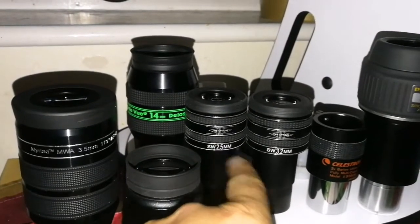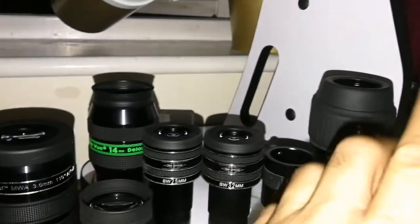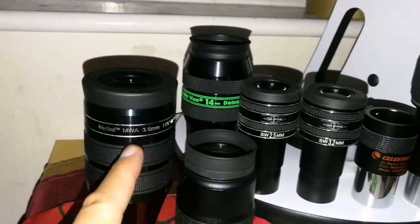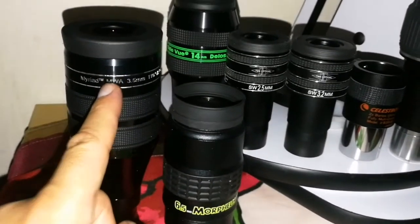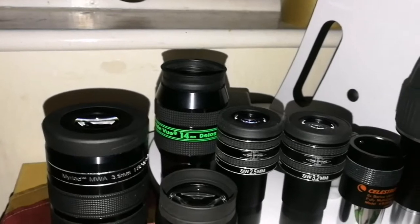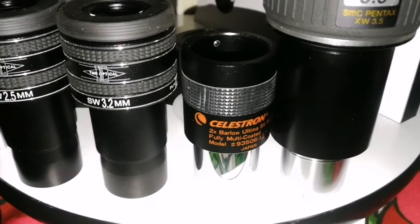Especially the TMB 2.5mm is really good. But if you have the money to splash, the Pentax or the Morpheus are both excellent — the Pentax has purer color. These two TMB options are very close; the 2.5mm wide field is almost like a Nagler. For planet observing, the 10mm Delos with the Barlow becomes 5mm — really good with this Celestron 2x Barlow Ultima SV series.